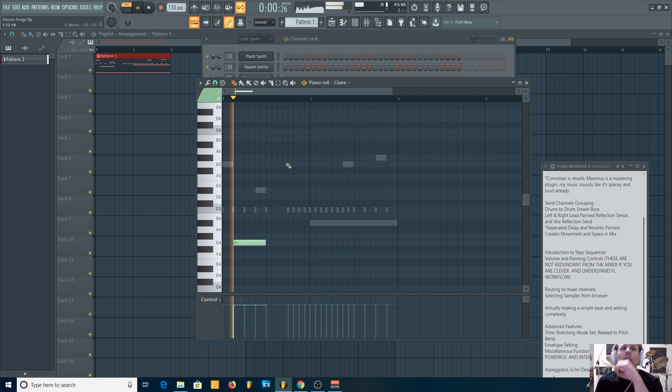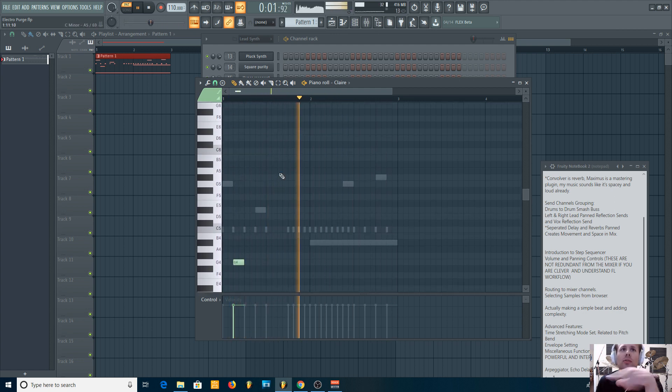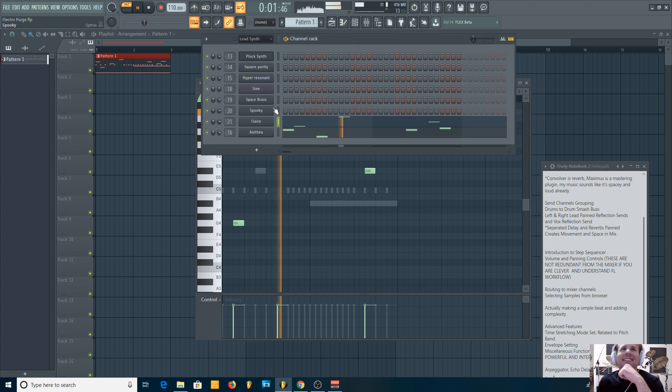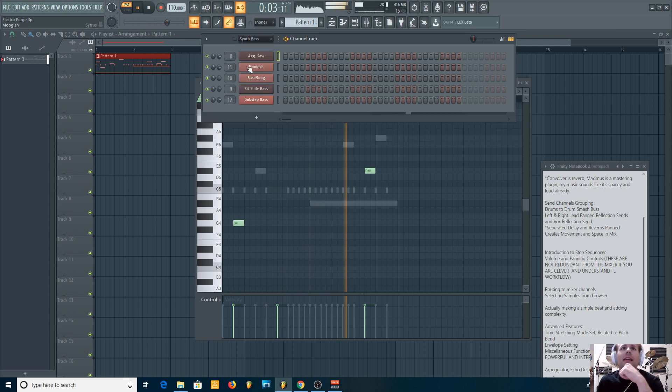What I like to do is called counterpoint — I have it set up so I can see the different notes I've already used, and I like to create conversations between different instruments. Let's add some bass and use a Moog.